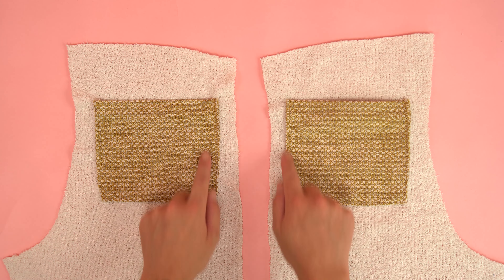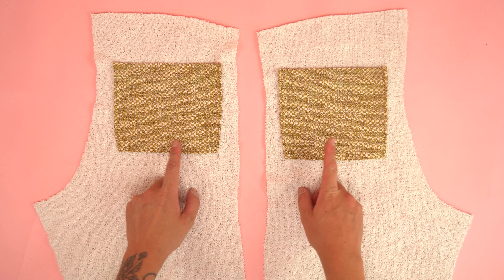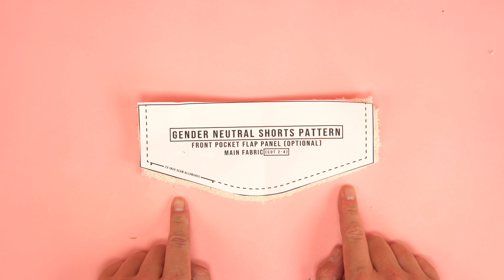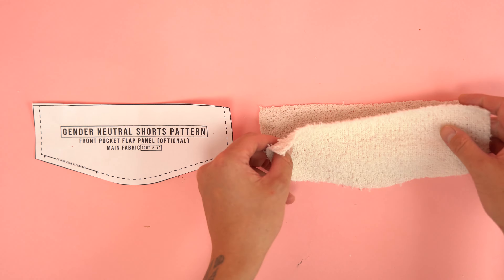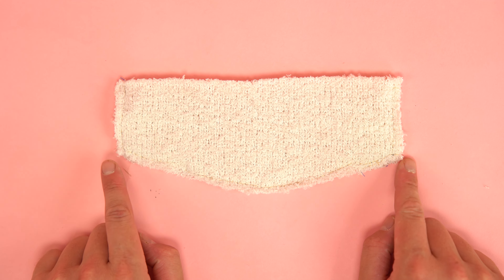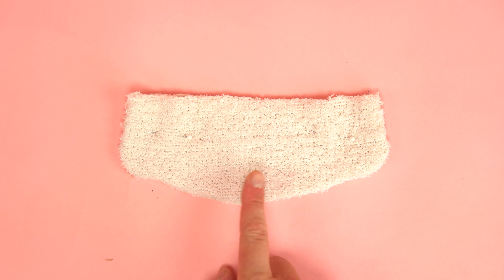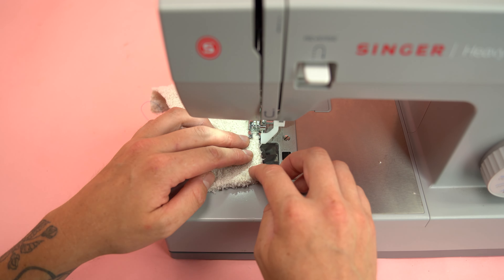Be sure to add a nice tack stitch at the start and end point so that pocket doesn't rip off when you use it. You can realistically place the pocket anywhere on the panel as long as you're inside a quarter inch from any of the outside edges. Grab the back main panels and lay them out with right sides facing up. Using the pattern, find the back pocket placement guide, place both back pocket panels within the placement guides, and make sure they're lined up at the top and bottom as evenly as possible. Pin and stitch around the outside edge leaving the top edge unstitched, starting and stopping with a tack stitch.